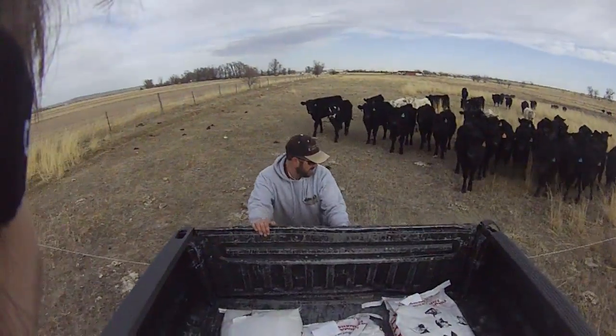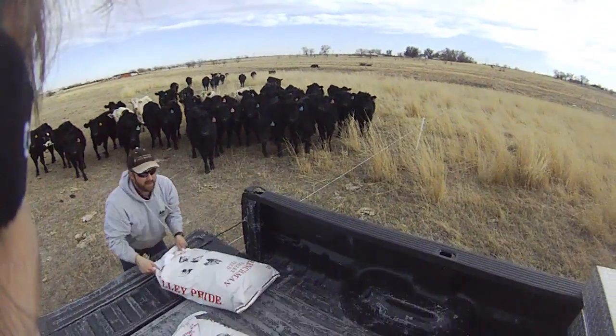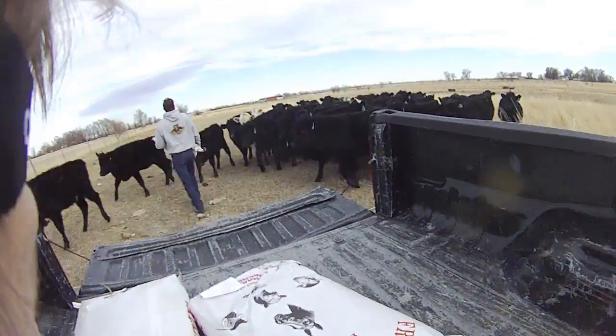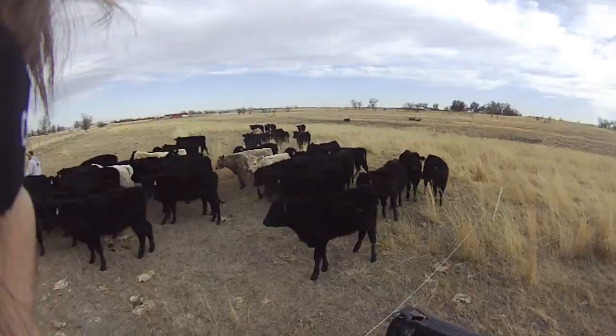We've got these cattle grazing out using electric fence and giving them fresh feed every few days. I move the fence back to an area that has not been grazed. These cattle have grazed out the entire winter, receiving nothing else other than this distiller's grain as a protein supplement. It also provides some nice phosphorus.